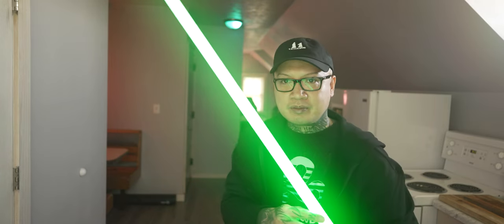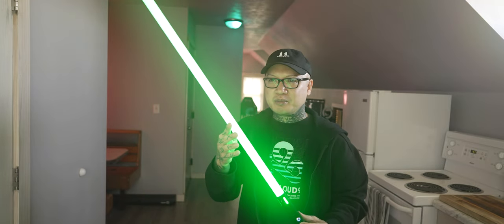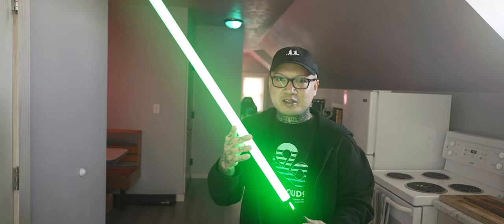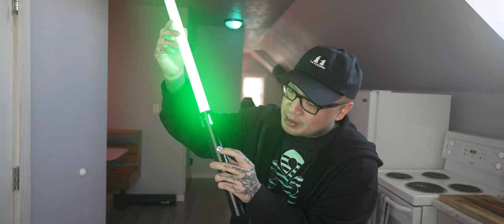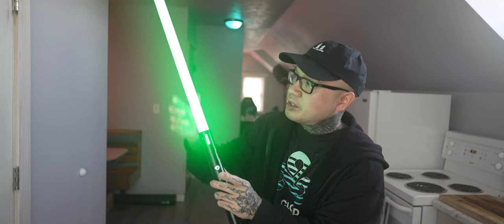Now it's green. There's also a color changing mode — sort of an effects mode, but really it just cycles through the colors. If you hold the button down for three flashes and then let it go, it will start cycling through the colors.